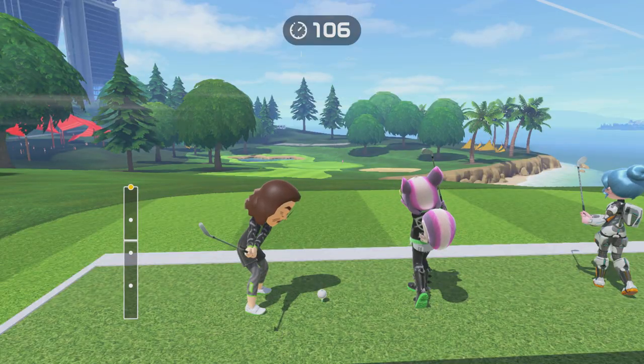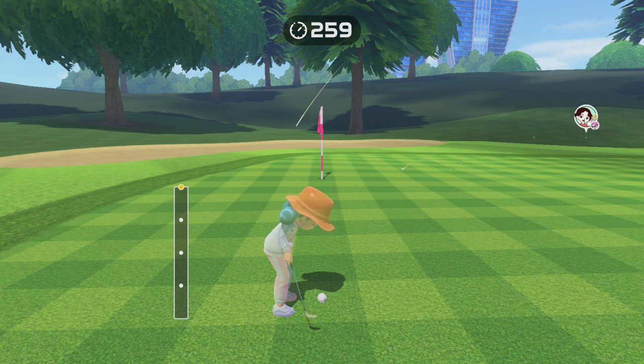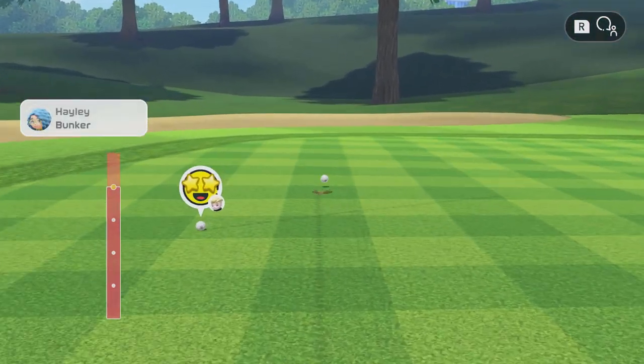When drawing back for a normal shot, you get an estimated power level. This does not happen when you are putting, so when putting it's all about the velocity with which you swing forward rather than how much you draw back. It's also important to check the terrain so you can get a more accurate shot and the ball isn't going to curve around the hole.